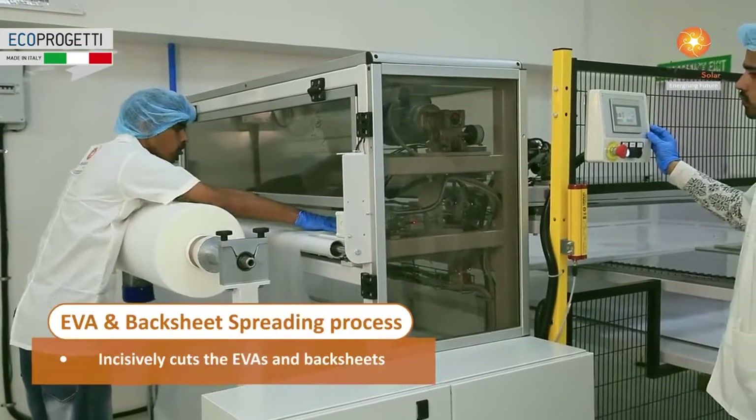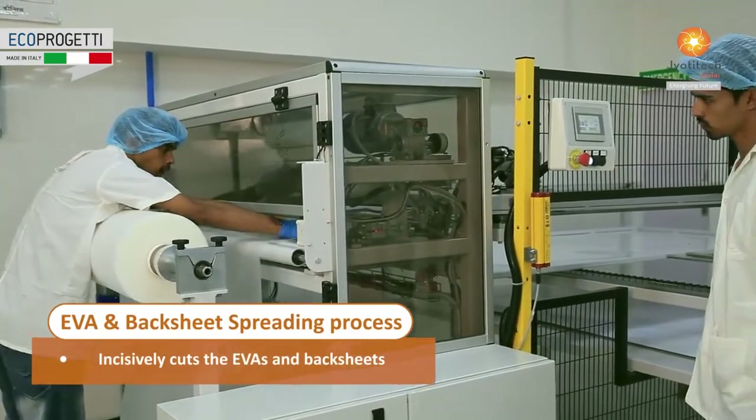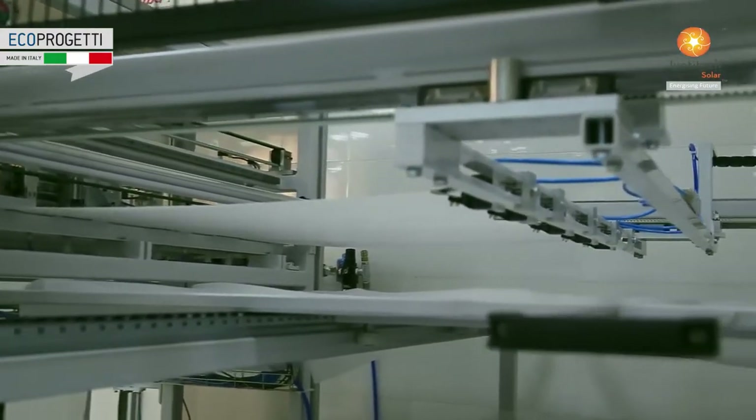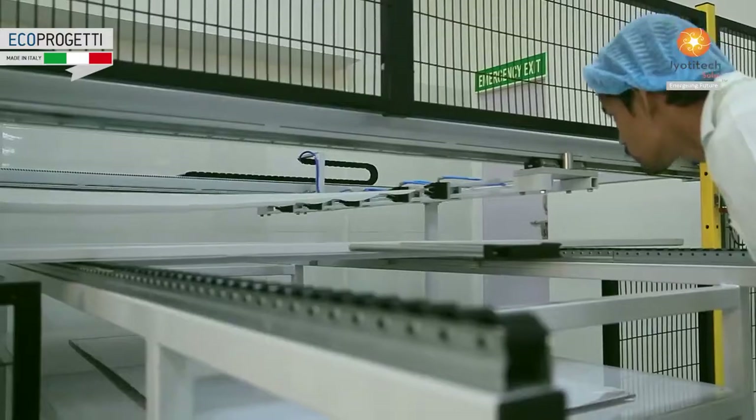In the EVA and back sheet spreading process, the cutter machine incisively cuts the EVAs and back sheets to spread on the cells before lamination.